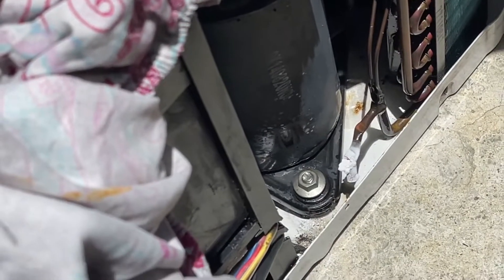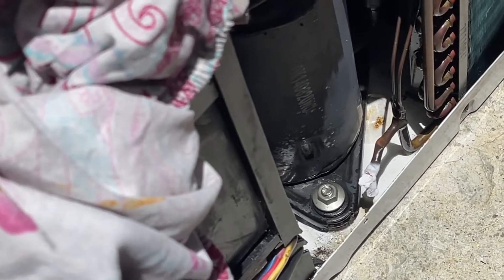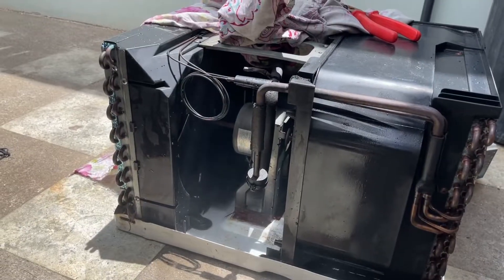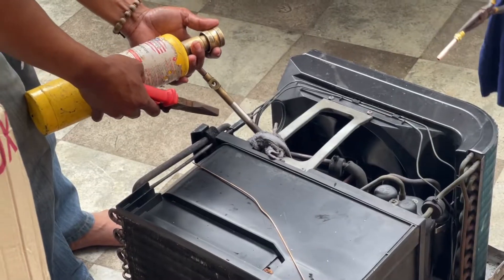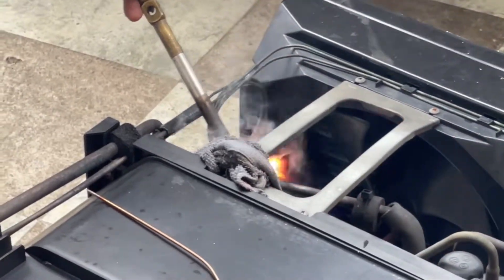Now for charging the freon, a copper coil was opened to release the existing freon inside of the system. We waited for about 15 to 20 minutes to make sure that all the gases are gone.